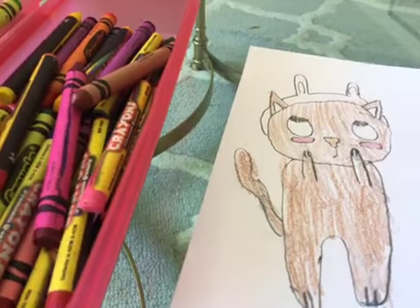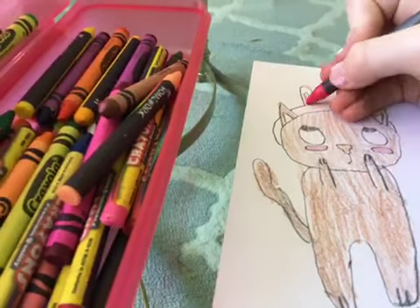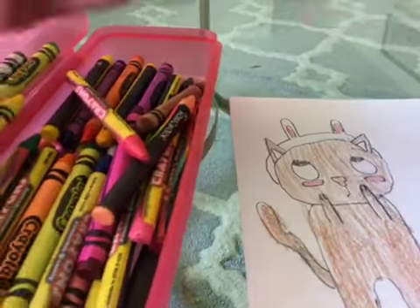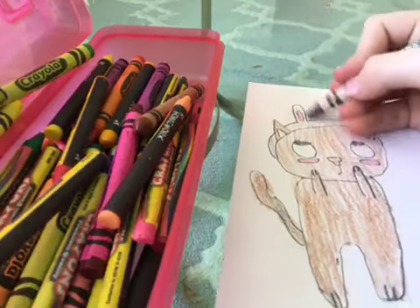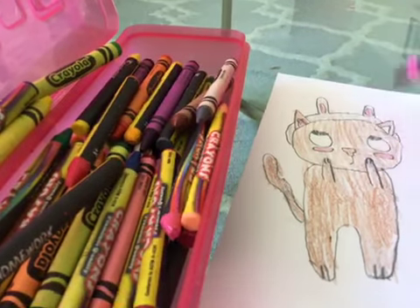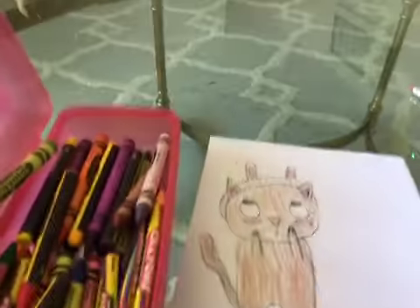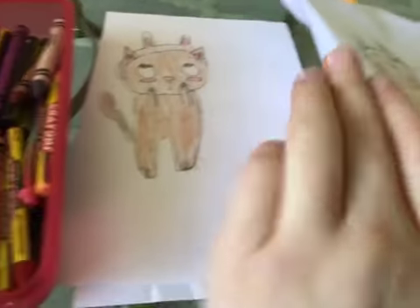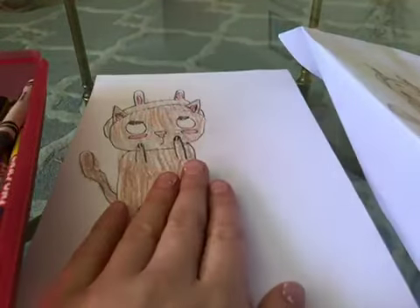For the nose I'm gonna do peach — kind of different from the other one, but I have a little more time for this. I'm not gonna leave it white, I'm just gonna color it in. I hope you enjoyed today's video and had a lot of fun coloring and drawing with me. Hope you all have a great rest of the day, bye!